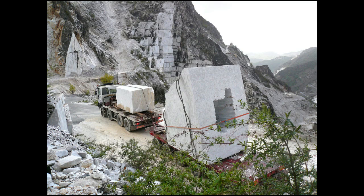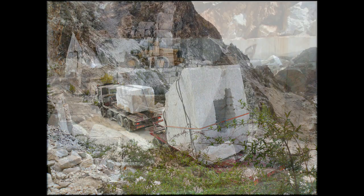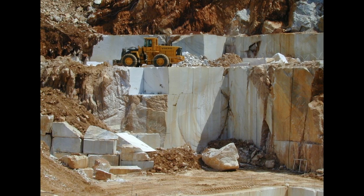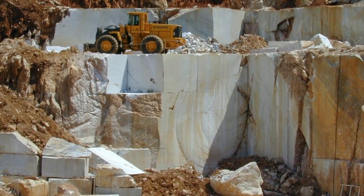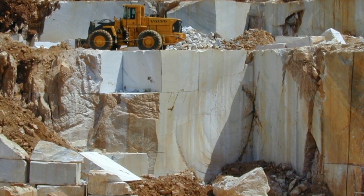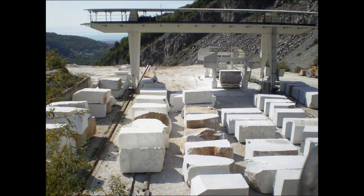Didn't Michelangelo get his marble from Carrara? That's right. This is where Michelangelo liked to get his marble because of its very pure white qualities. And today they do use some power tools and equipment like a bulldozer. But at the time, the very first step would be to dislodge a block of marble from the mountain.